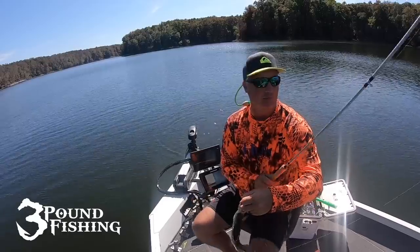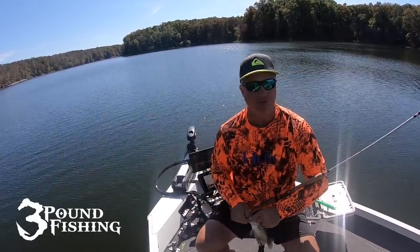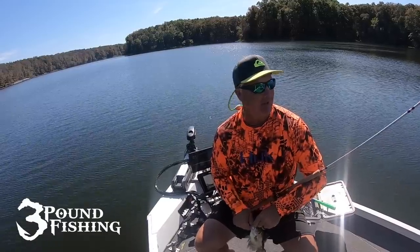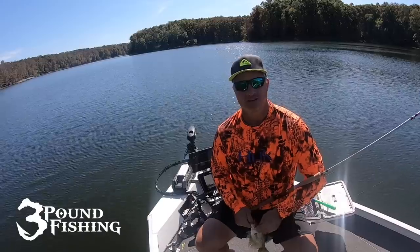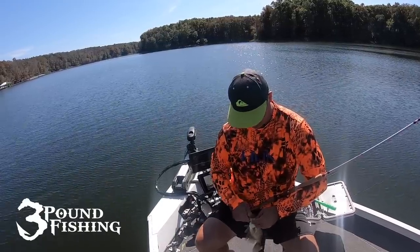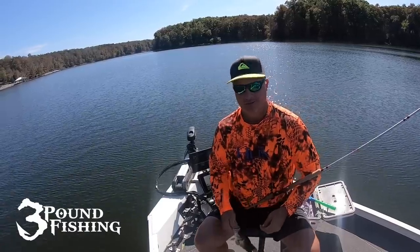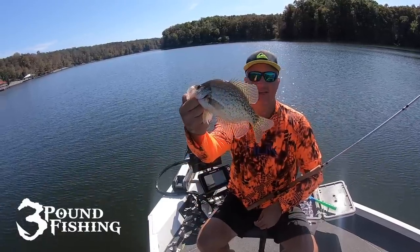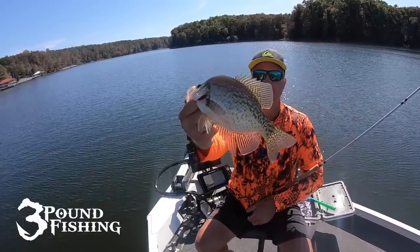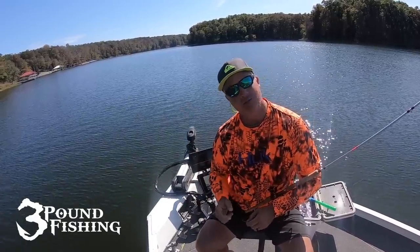That's a good crappie. Thanks for joining me today — I appreciate it. It's been a great day on the water. Brush pile fishing vertical — just some of the things you need to know, especially when you're just getting started. It's a nice eater — solid eater. Thanks again, please subscribe. Bam.